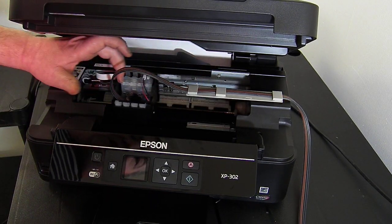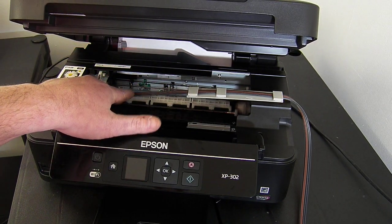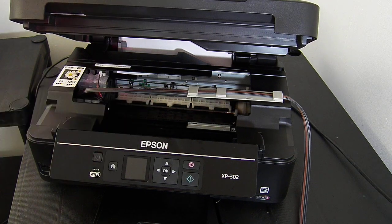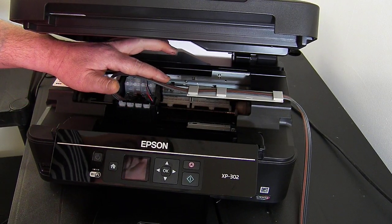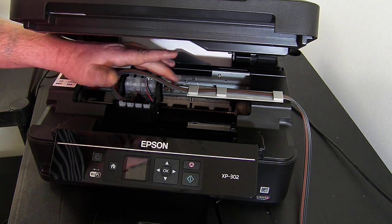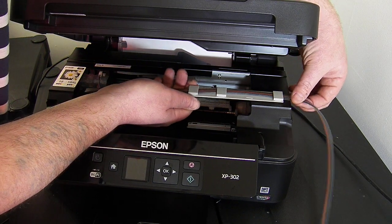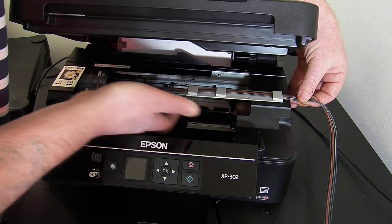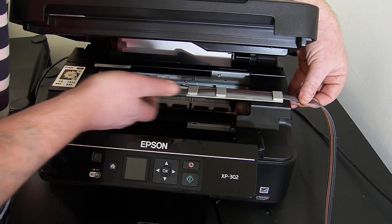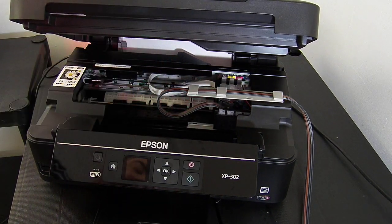Now we need to manually slide the printhead over to the left-hand side just to check the routing. What you're looking for is that this ink line should be a little bit tight. If it's too tight the printhead won't reach the left-hand side and it'll give you an error. If it's too loose the loop created is bigger and it makes more noise on the underside of the lid when the printhead is travelling. If you need to adjust the ink line, hold the grey clamp and pull the ink line to make it shorter or longer. Just manually slide it backwards and forwards a couple of times.